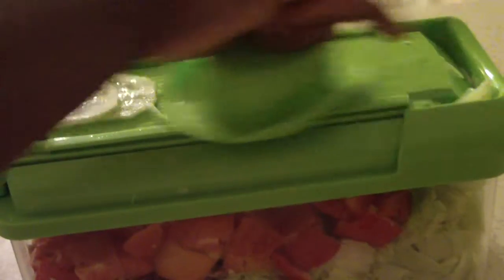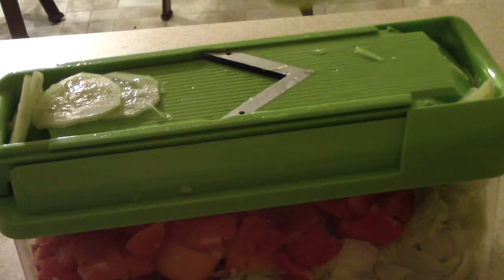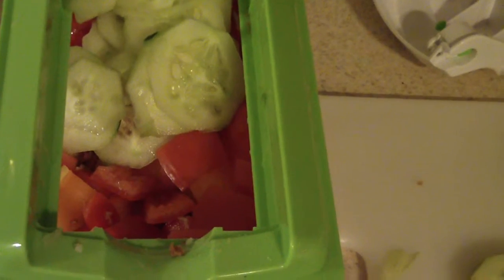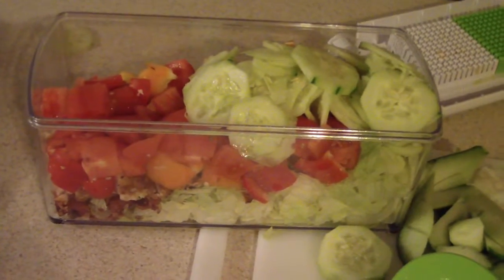It's full — full to the top, folks. So all my scraps right there, and we're gonna go ahead and put this in the container and mix it all up so you can see it. I'll give you guys a different visual right there.